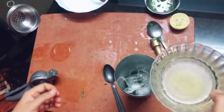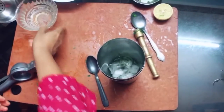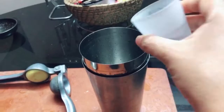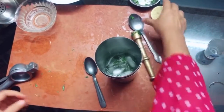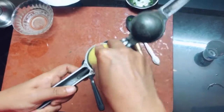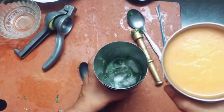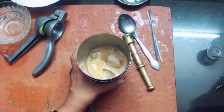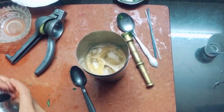Now we will add in our ice cubes. In goes the ginger-flavored simple syrup. Now goes 30 ml of tequila, and in goes 15 ml of Cointreau or triple sec, which is an orange-flavored liqueur. Then the juice of half a lemon. Now in goes the cantaloupe juice which we made earlier. And we shake it.